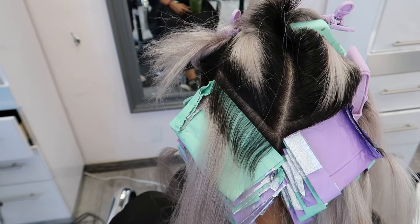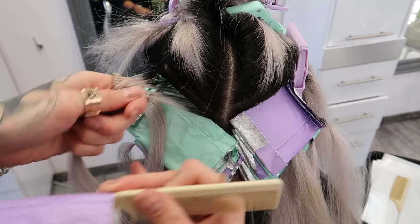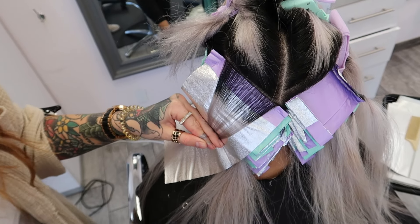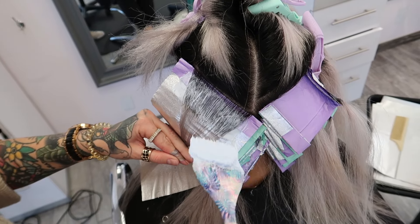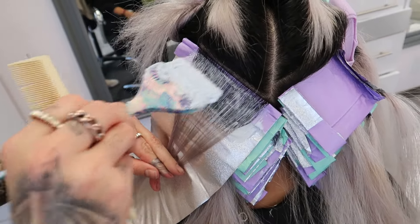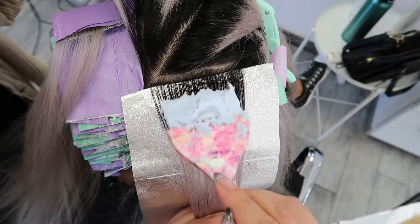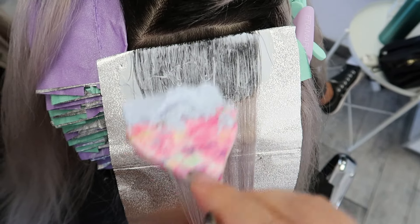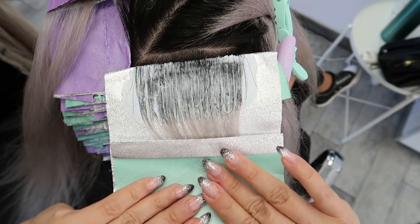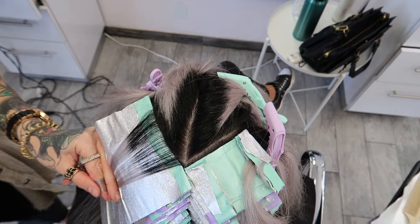I really want to emphasize that this is not an application you can just put lightener on and let it open-air — it would not lighten to that level 10 without the foil. When doing a level one to level ten, you do want to use an aggressive lightener but a lower developer. We chose 20 volume, and technically you could even go lower, but 20 volume was honestly perfect for her because she has pretty coarse, really dense hair — another reason why the foil is the perfect tool for this application.